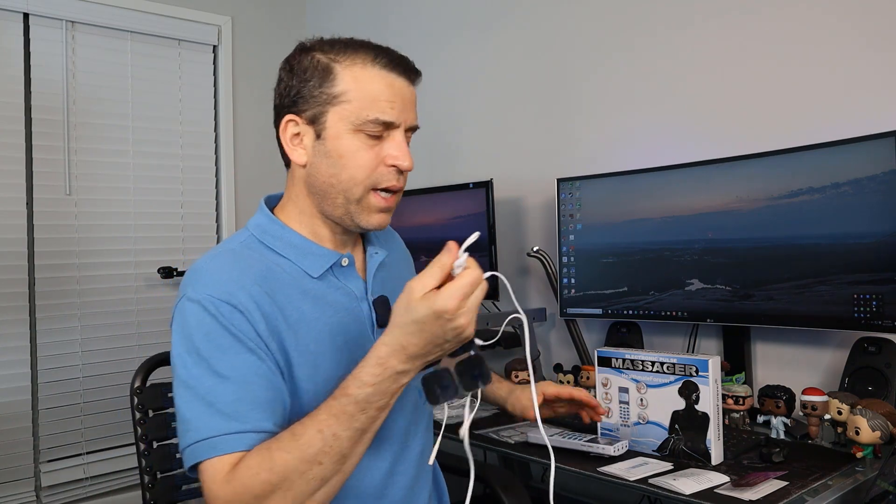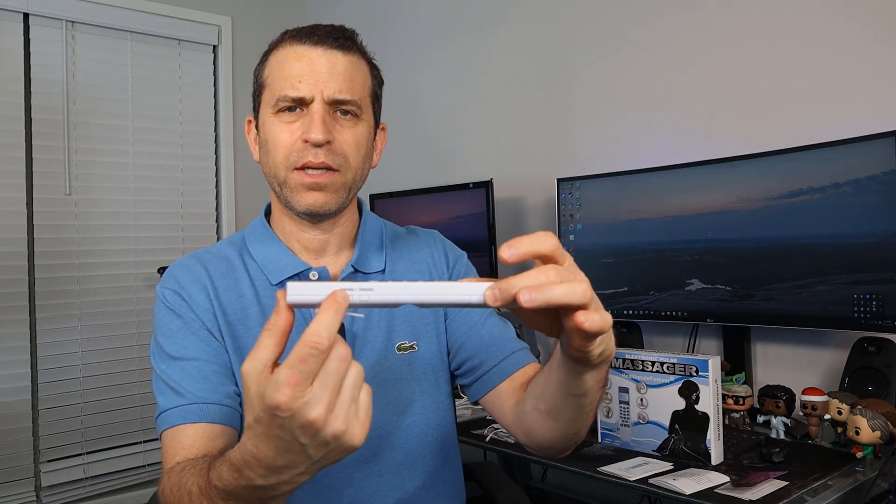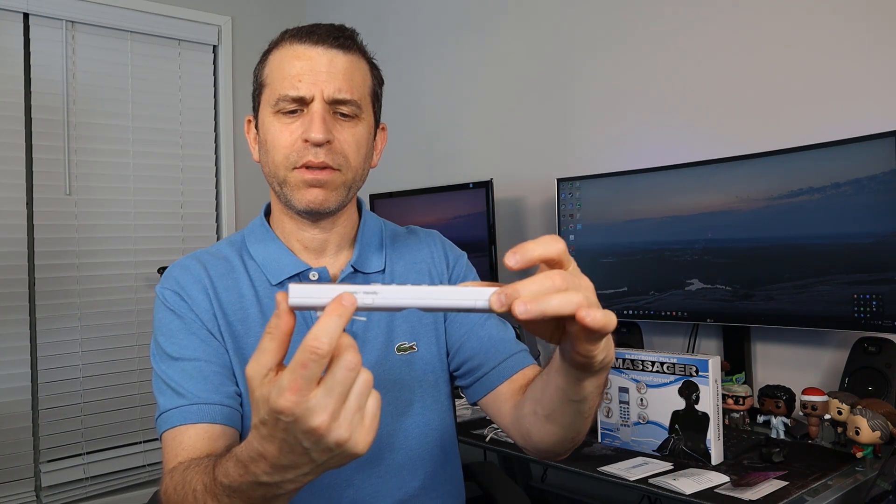So at the top you've got A1 and A2, B1 and B2. A1 and A2 are controlled by the intensity level on this side — intensity up and intensity down. B1 and B2 are controlled by the other side. This means you can have one part of your body feeling more intensity than the other. You also have your power button, and when you turn it on there's a nice display.